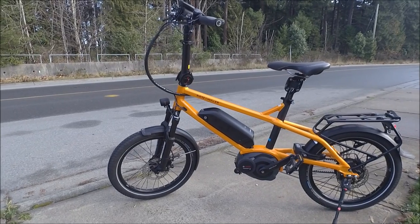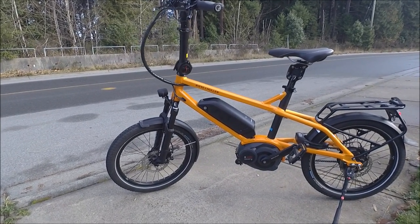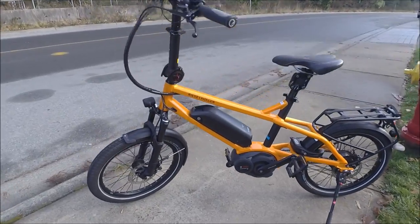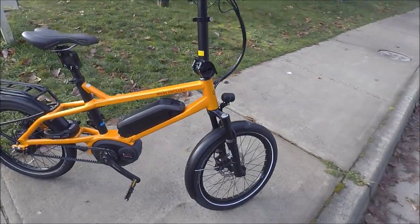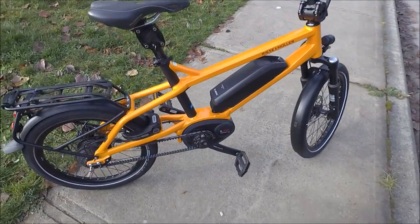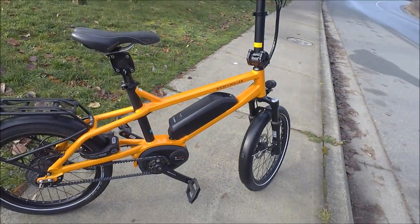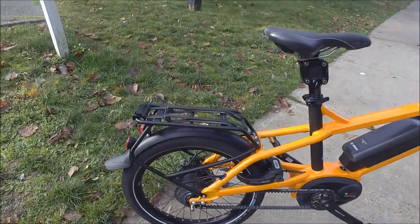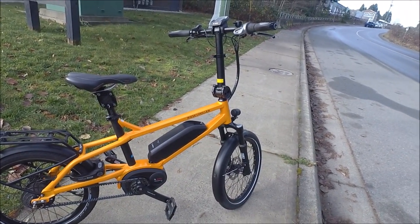Here's the orange Tinker. It's a great colour — beautiful, nice and bright — and it's definitely going to help you be visible while you're out riding. I really like the nice black accents on the seat tube and on the rack, and the orange really pops with the contrast against the black.